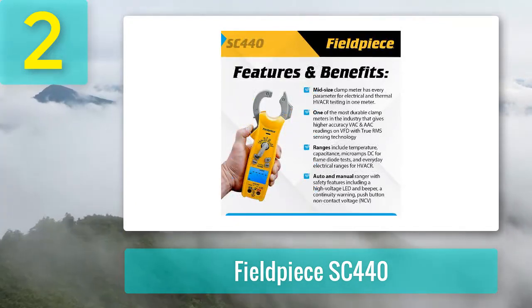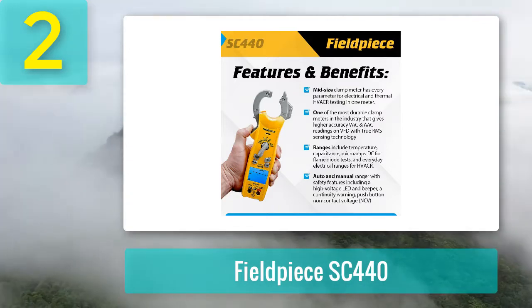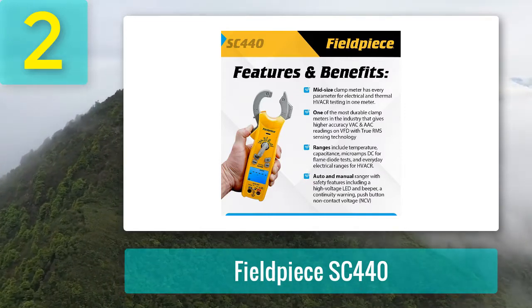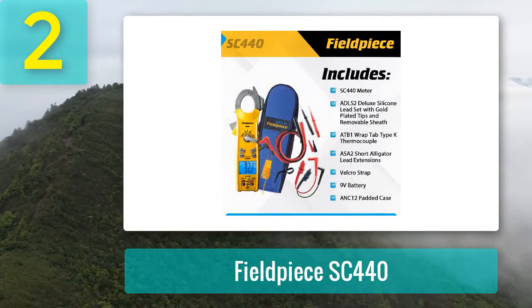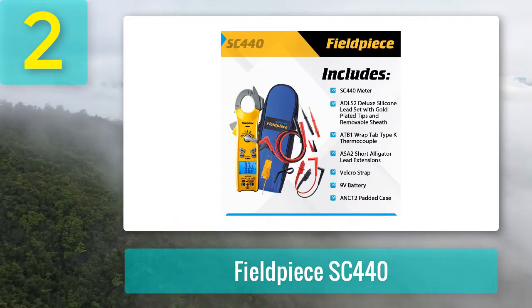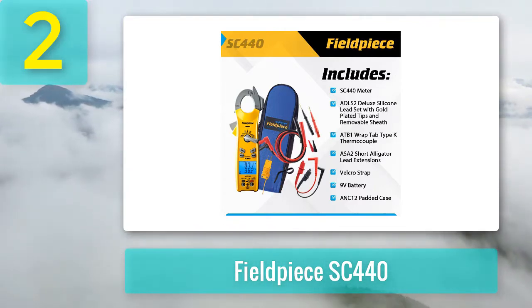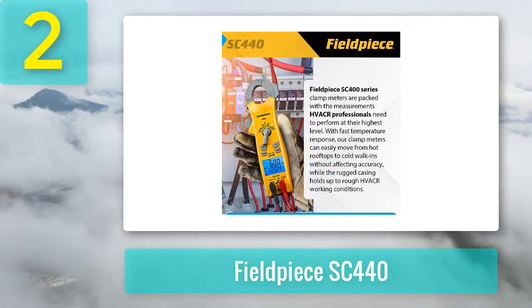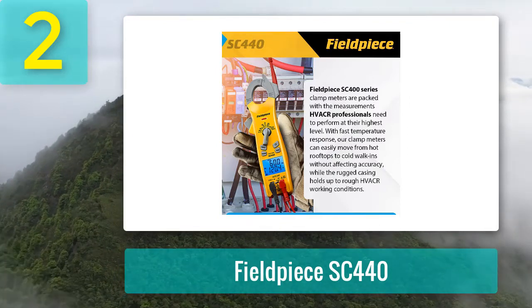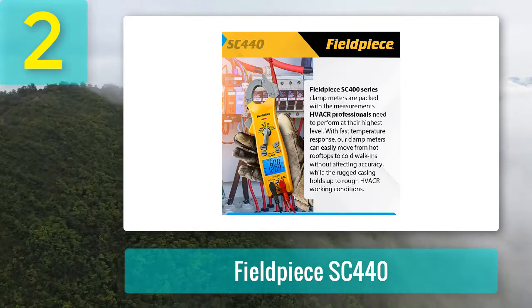The SC440 measures temperature and capacitance, and with its backlight provides a complete package for professional electricians. It is an HVAC clamp meter covering all parameters of thermal and electrical HVAC testing, with a diode tester and continuity tester designed for everyday measurements. It is an NCD clamp meter that detects live wires and currents in normal and complex systems, making it one of the best HVAC clamp meters for maintaining temperature and troubleshooting.